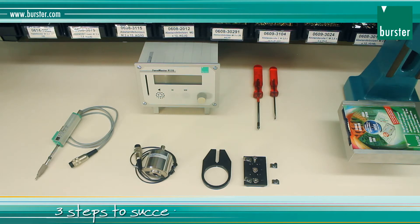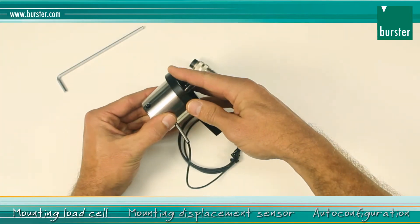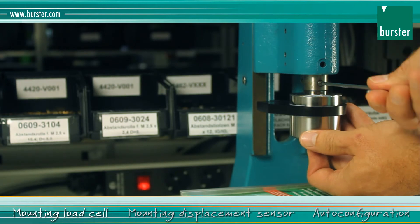Three steps to success with a Force Master. The first step is to mount the load cell. You push the catch for the displacement sensor on and tighten it manually. Push the load cell into the press head and fasten it there.